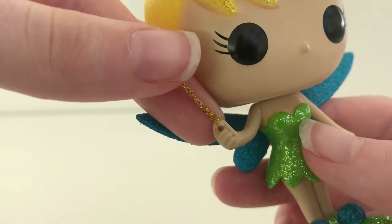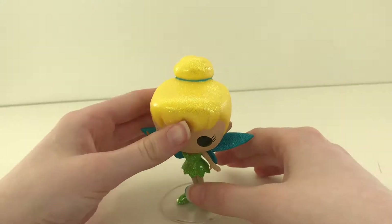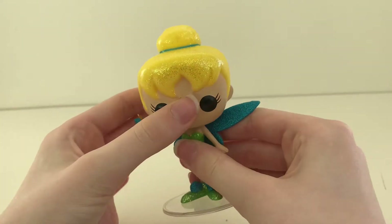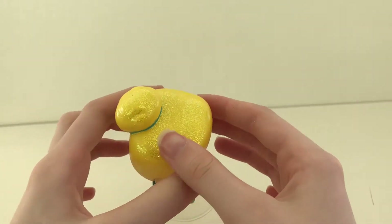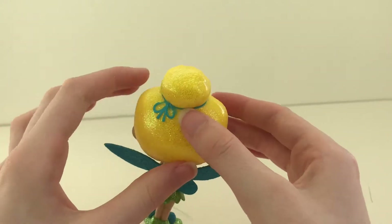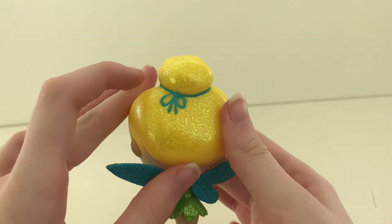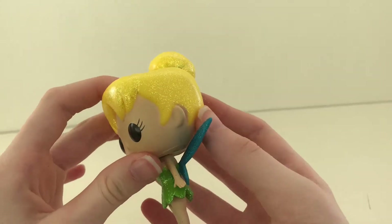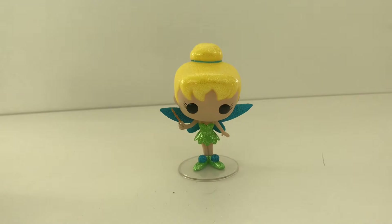As we look at the head, it is movable. Her hair is a vibrant yellow and it's tied up in a bun with a blue ribbon. Her ears are very cute, but overall it's a cute pop.